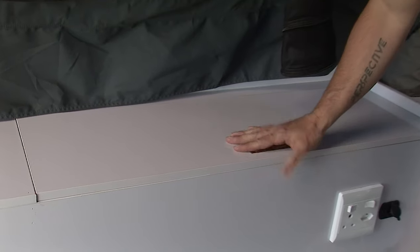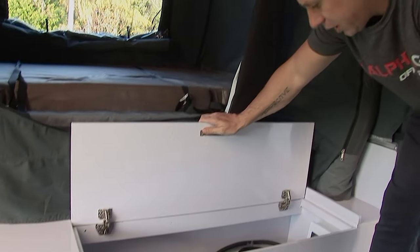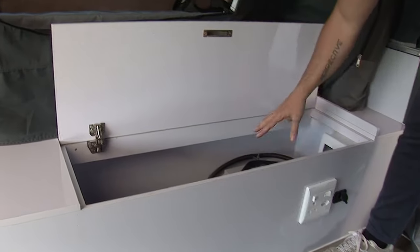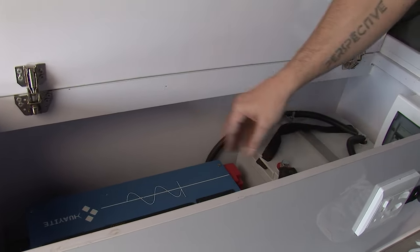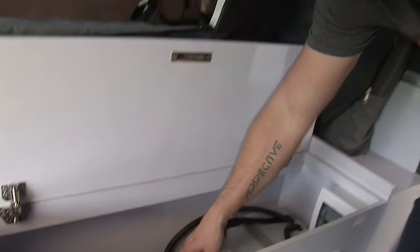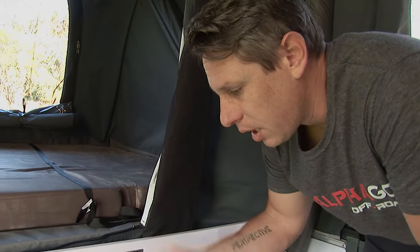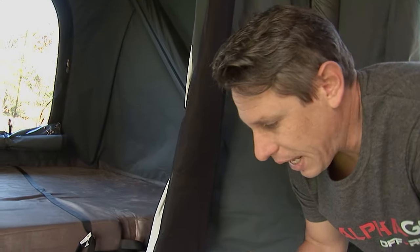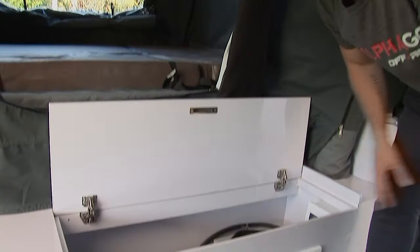This is one of the coolest features of the trailer — your power system. Inside you have all your breaker switches, a 100 amp-hour battery, and a pure sine wave inverter and battery charger. This allows you to be completely off-grid and run 220-volt appliances within reason without using shore power, while simultaneously charging your 12-volt battery system inside the trailer.